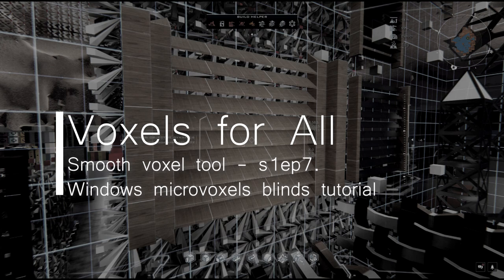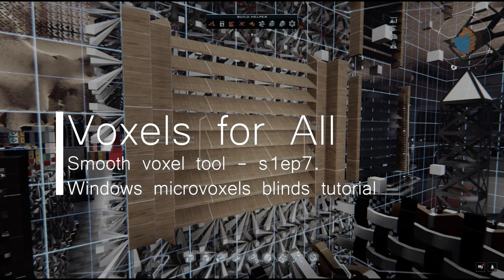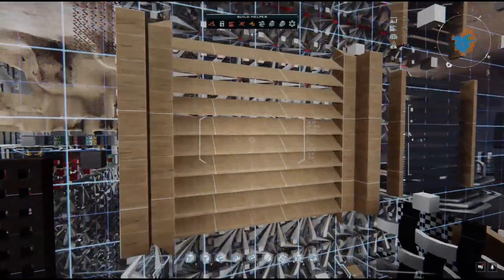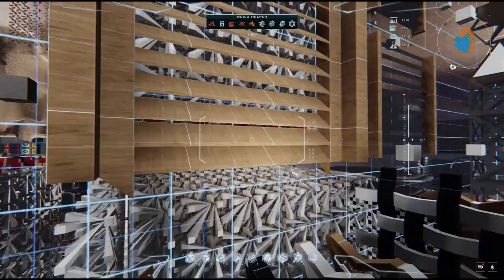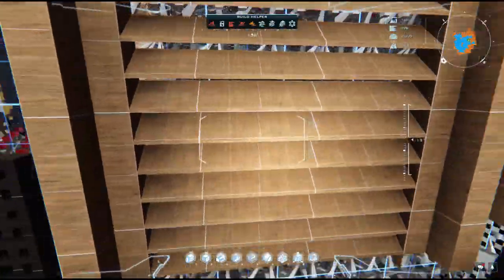Hello guys, welcome back to Duo Universe, this is Jeronimo, and today we are going to make step by step this awesome window shutter, window blind, sunshade — you name it.